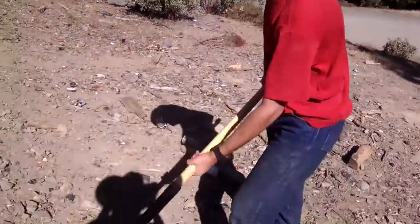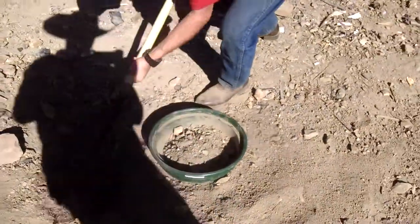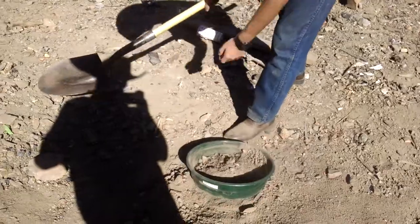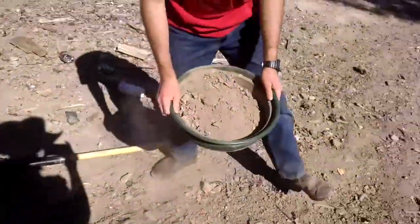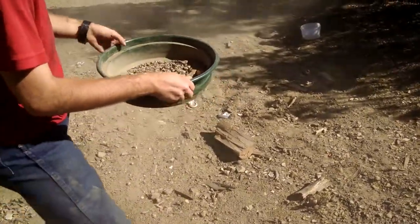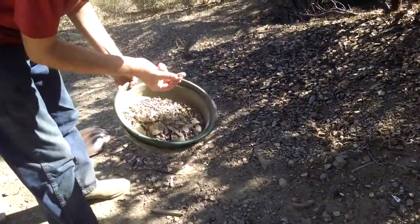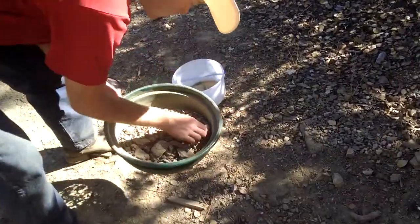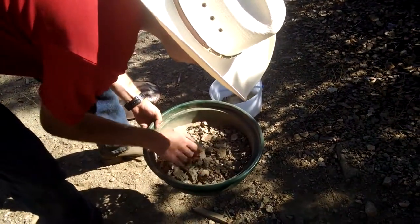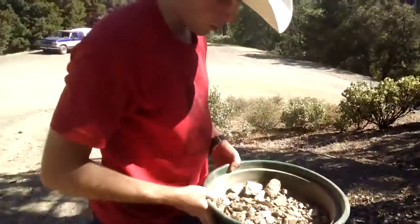Just gonna show you what I'm doing. Got my shovel, got my pile of dirt here. Scoop a bit in, take a few scoops — that should be enough. Take all the white dust out of it, then come over here to the bucket and just pick the bullets out. Here's a bullet — and you just go through this and find all the bullets. We're gonna keep doing that.